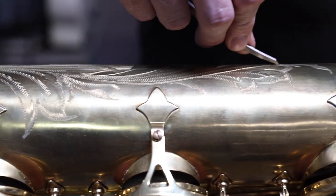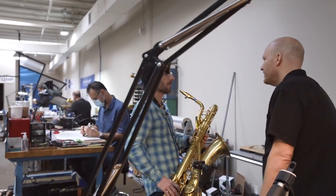Whether you're a beginner or an advanced technician, our repair courses have something for you. So sign up today.